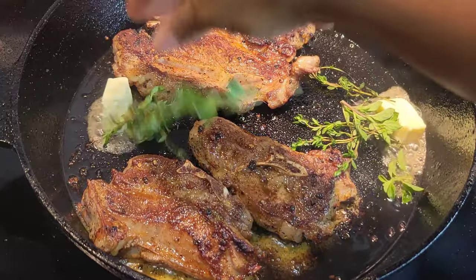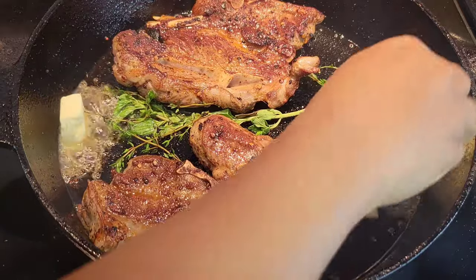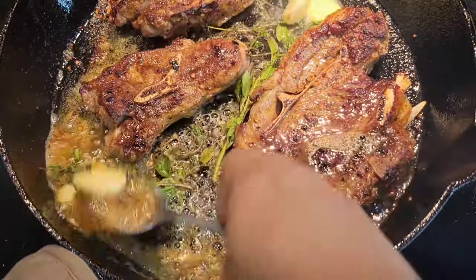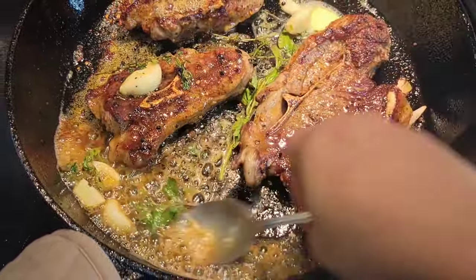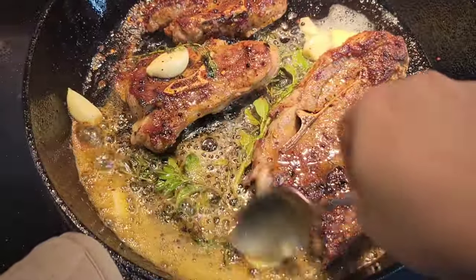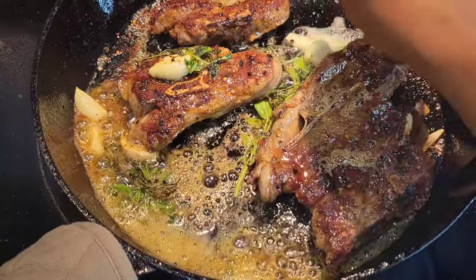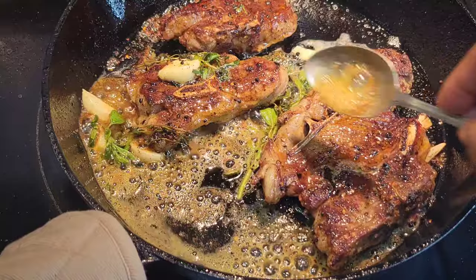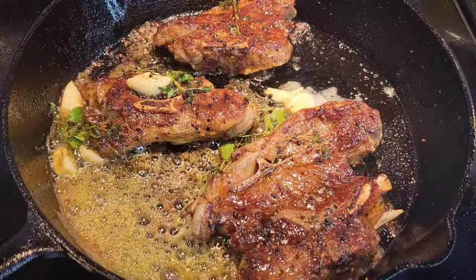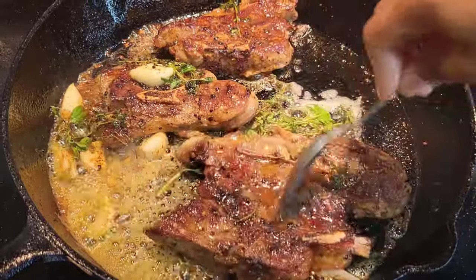We're gonna add some cold butter, some herbs — I have some oregano and thyme — and I'm gonna add some garlic too. If you have rosemary definitely add it here. And then I'm just gonna spoon up this beautifully flavored butter all over the lamb steaks, just like I would if I was cooking a beautiful ribeye steak. Just keep spooning this over while it continues to cook. Once you flip it you definitely want to keep spooning all that butter all over just to get it nice and moist and to get the flavor from the herbs and the garlic into the steak.